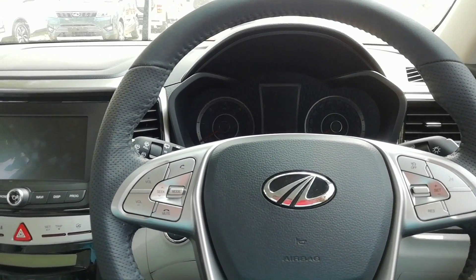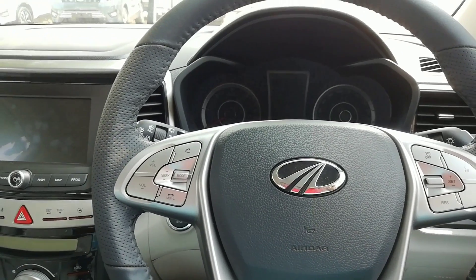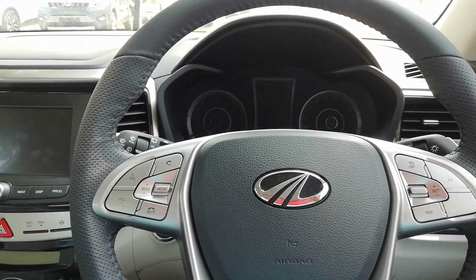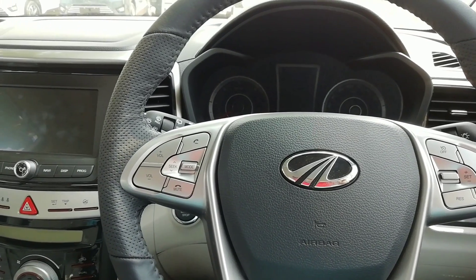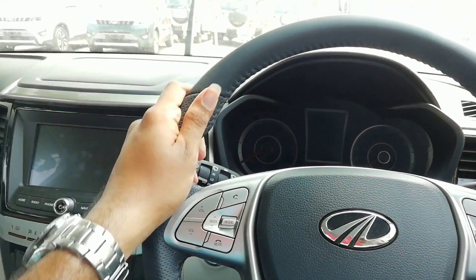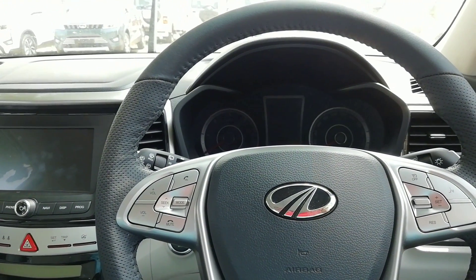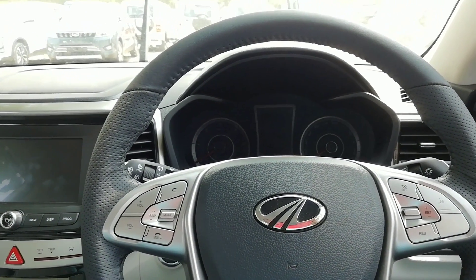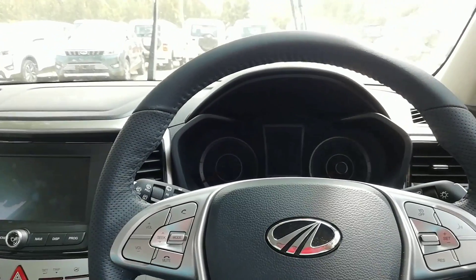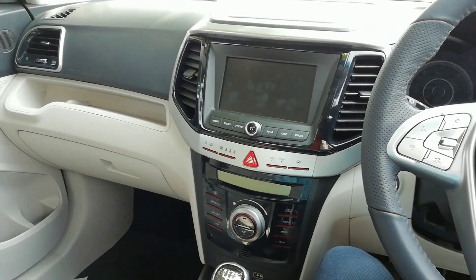I have already covered a lot of details in my previous XUV 300 first review, so I'm going into more detailed parts today. To begin with, the overall quality inside is great — the interior quality is really good, and in certain parts it's even better than the Ford EcoSport or the Tata Nexon.